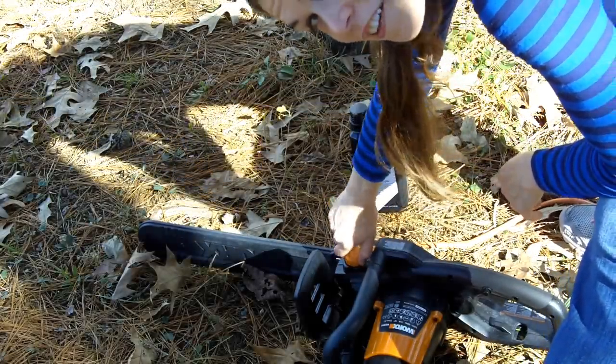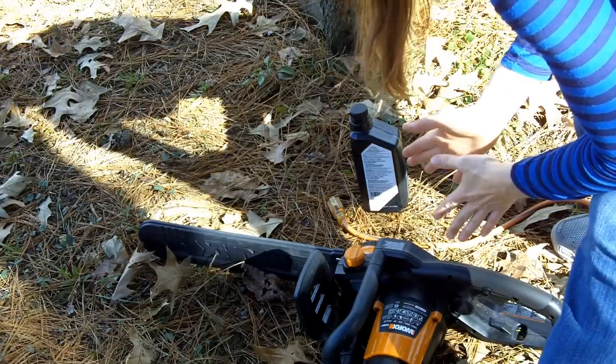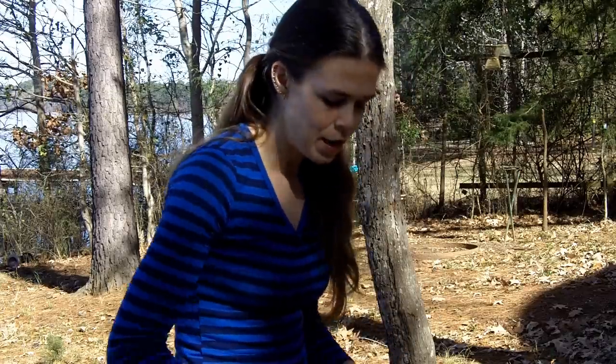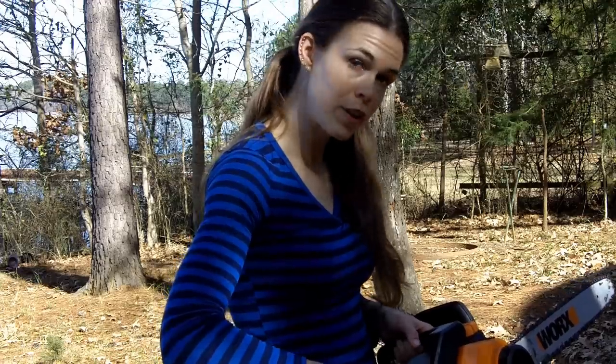If you have a gasoline chainsaw, you'll be able to tell — it's very apparent which tank is for the oil and which tank is for the gasoline. So there are a couple of important things to know about a chainsaw before you just use one cold turkey. First, this is the trigger button which makes it go. But in order to make it go, you have to be holding in this other button simultaneously, so that whenever you press it, it goes.